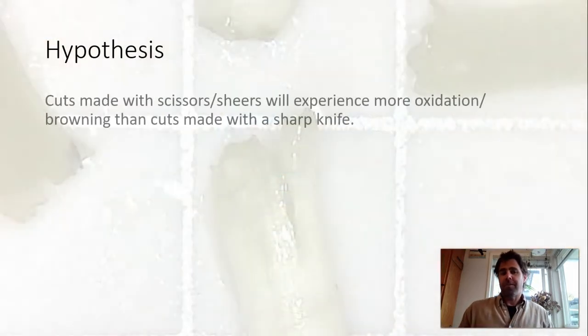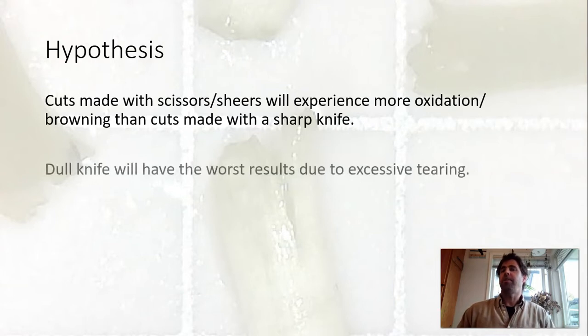My hypothesis is basically that the cuts made with scissors or shears are going to experience more oxidation or browning than cuts made with a sharp knife, and that the dull knife would actually have the worst results due to excessive tearing. Again, the dull knife wasn't that dull so that hypothesis is right out the window in this case.